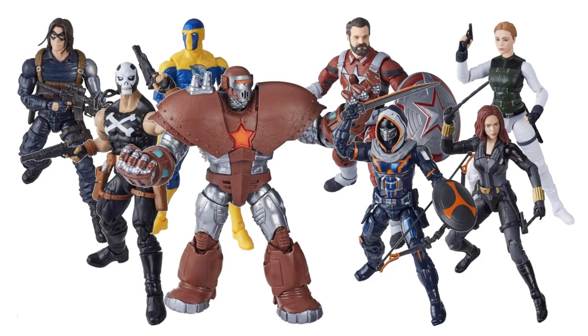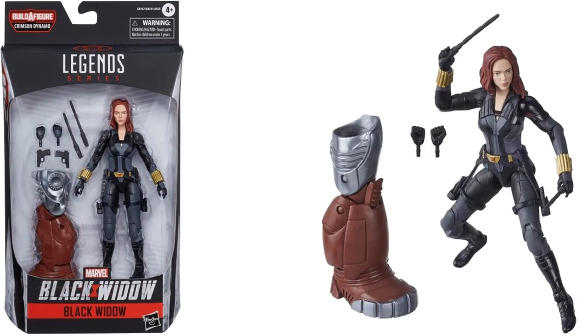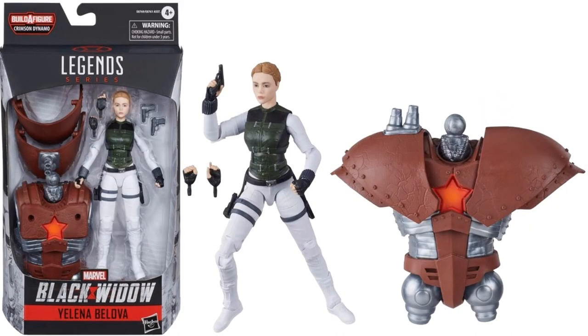From the Black Widow wave — which of course we still have not seen the movie for yet — we have the Crimson Dynamo Build-A-Figure wave. In that wave, we have the Scarlett Johansson Black Widow, who comes with the right leg, a couple of guns, clubs, and a couple of pins. We also have the Yelena Belova in her White Widow costume, who comes with the torso and a couple of extra hands and guns.